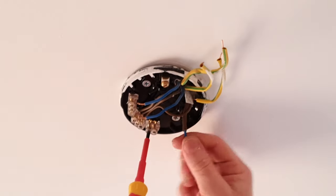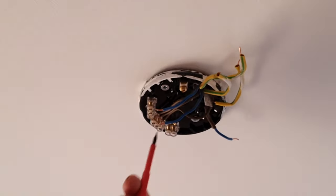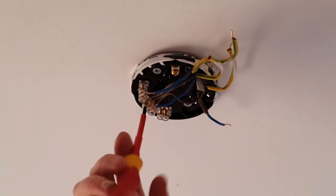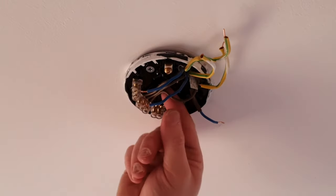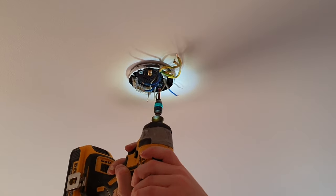The switch live is an important one — we need to make sure we get that in the right place, because otherwise we'll have our light on permanently. Another little tip: if your light stays on permanently, it's because you've got your switch live in the wrong place. Take this help plate away.